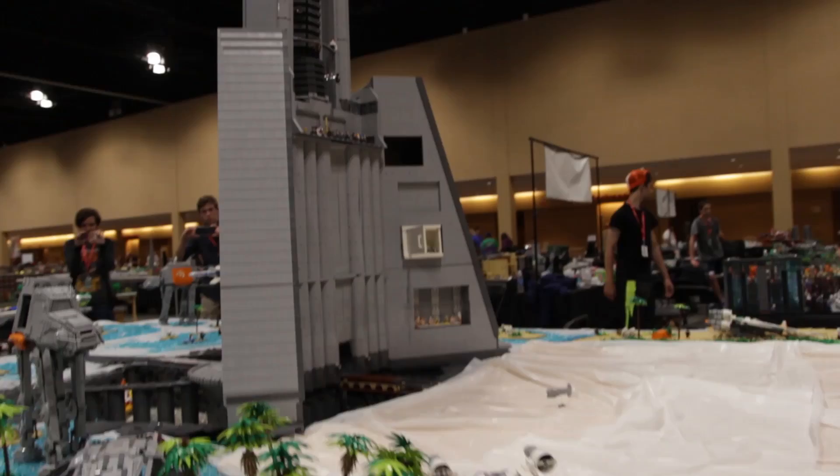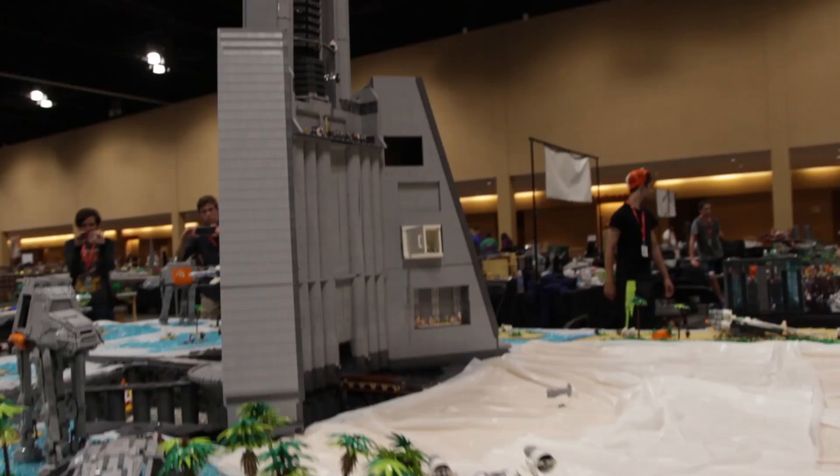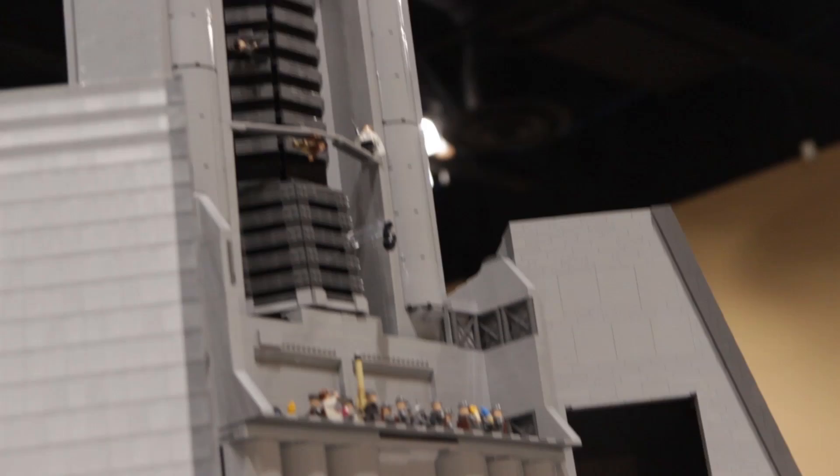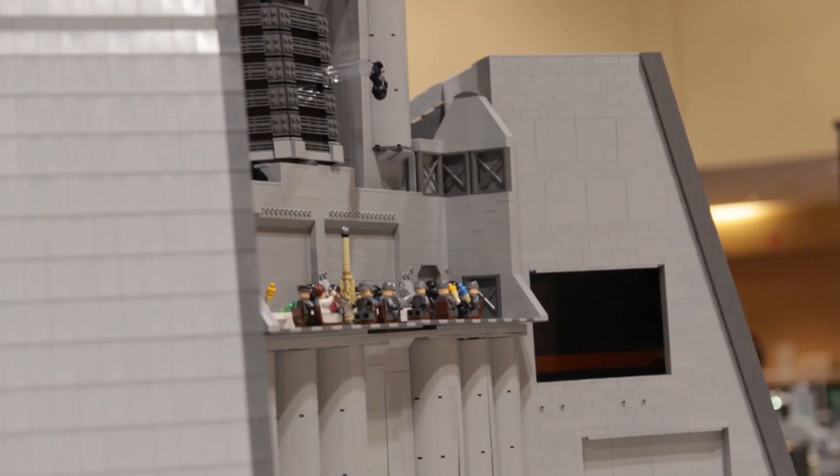Of course we also have the cafeteria up higher and the Death Star plans — or at least the data banks — at the Citadel tower here. You can see Jyn Erso grabbing the plans and Orson Krennic trying to stop them. Underneath there we have a cafeteria area with a bunch of officers sitting around, and there's also a little tower in there.